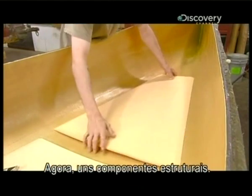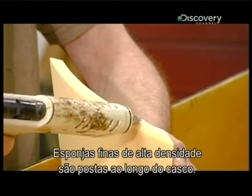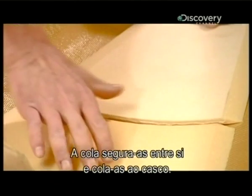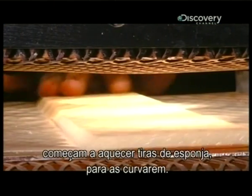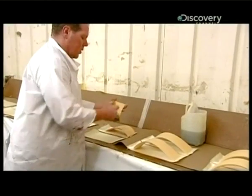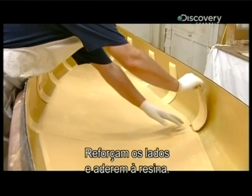Now for some structural components. Pieces of thin, high-density foam go along the bottom of the hull, and glue bonds them to each other and to the bottom of the hull. Using a machine called a hot box, they begin heating strips of foam to curve them. These curved pieces are called ribs, and they reinforce the sides, adhering with resin.